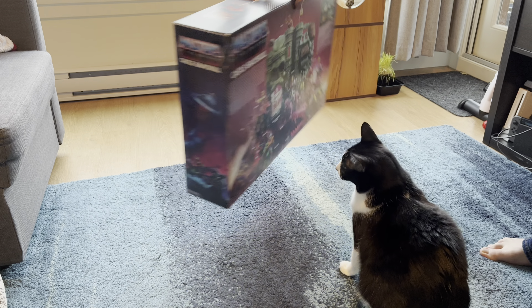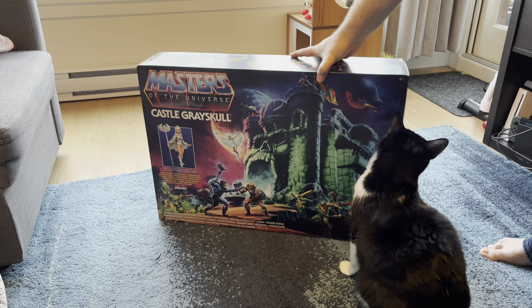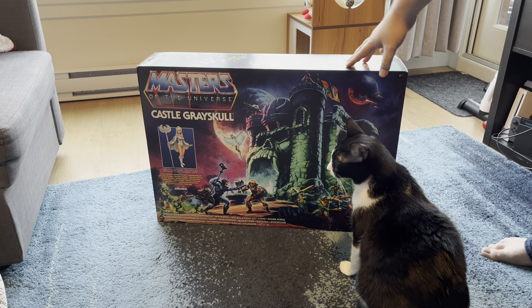Now with that, guys, let's go ahead and get this opened and built and go from there.